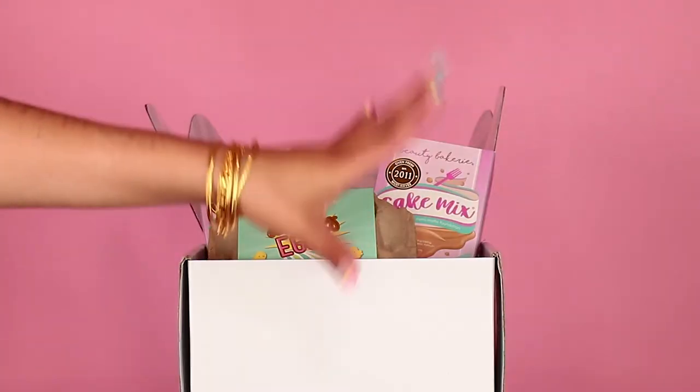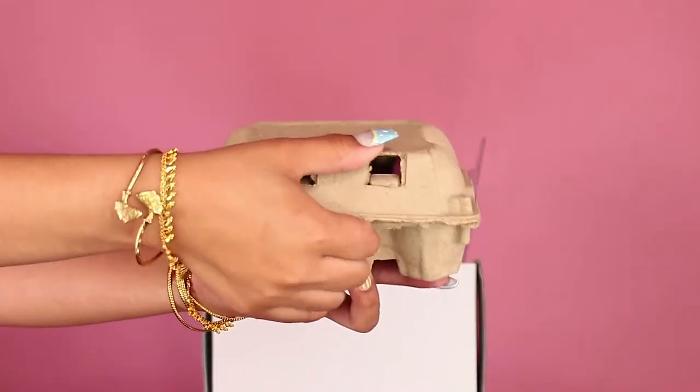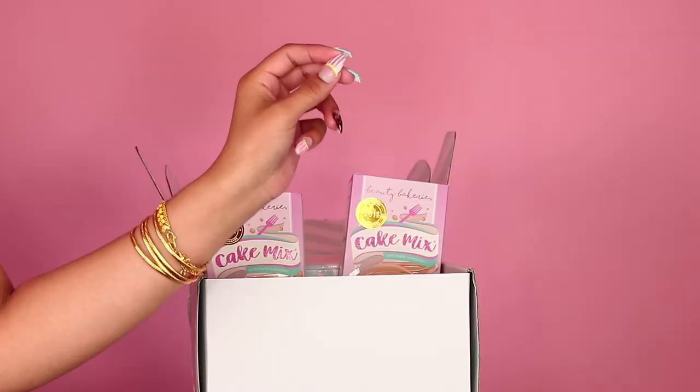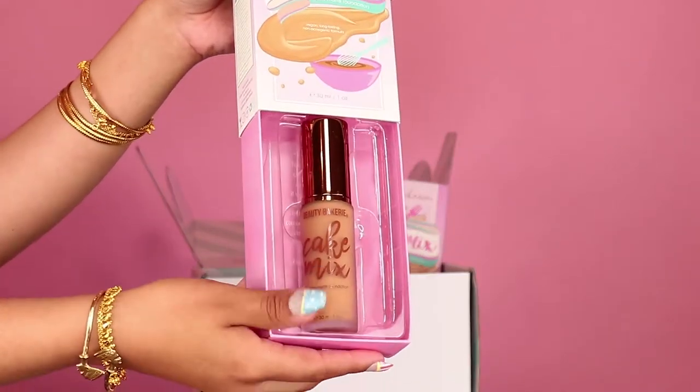Let's get into this box. Oh my gosh, they gave me the blending eggs! They come in a little egg carton — this is just the cutest thing ever. It even says nutrition facts for how to use it. And then we got the Cake Mix foundation. This is what I'm gonna test out. It looks like a little cake box, like the little cake mix boxes.